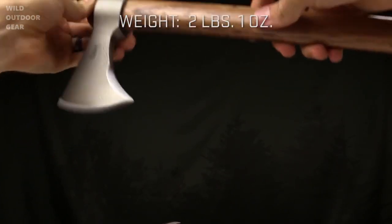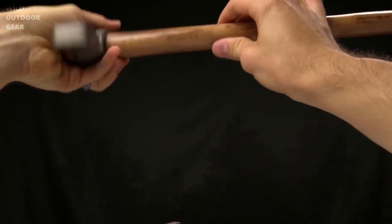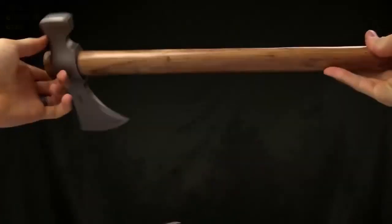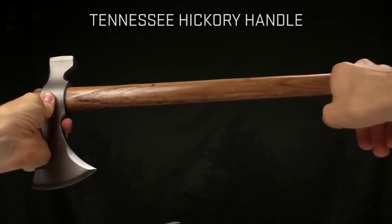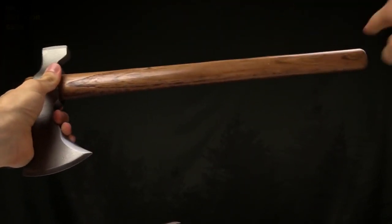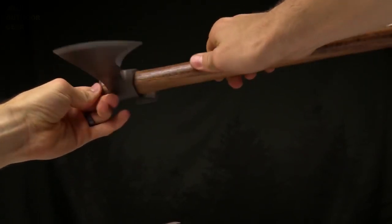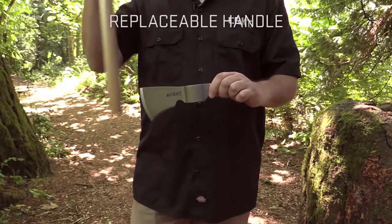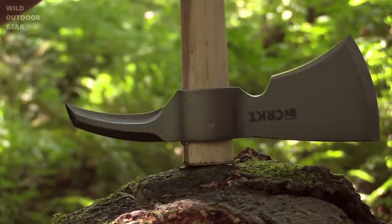The weight is just over 2 pounds, 2 pounds 1 ounce, and the Kanji is just a little lighter at 1 pound 15 ounces. It has Tennessee Hickory handles, and these are tapered — thinner on one side than the other. The head is press-fit on, so if the handle breaks, you can get a replacement handle and slip it right on. That's an ancient Teehawk and axe head technique.